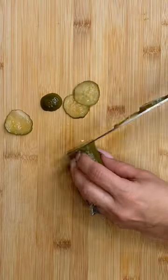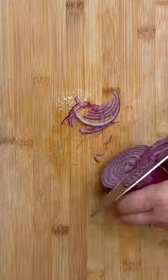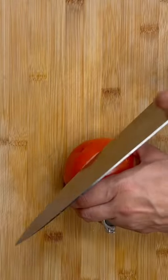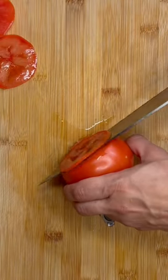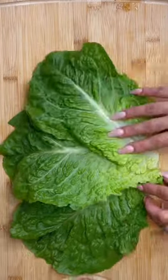Now I'm going to be slicing a pickle nice and thin. Now let's do a few slices of onion, slicing them really thin as well. And let's not forget the tomato — adding about three thin slices. Using romaine lettuce, cutting off three leaves.